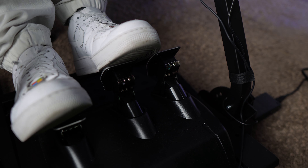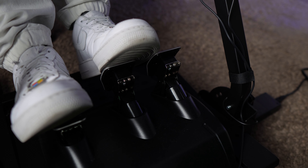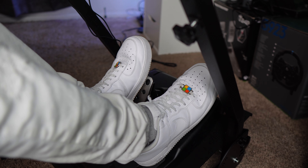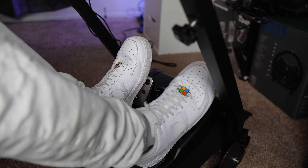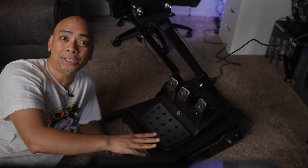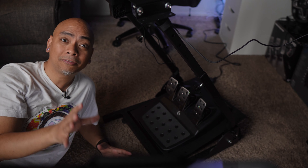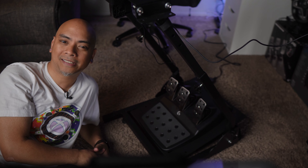The pedals themselves are built with a combination of cold-rolled steel, polyoxymethane — or POM — and stainless steel, which ensures durability and longevity. The brake pedal now features a progressive spring that gets firmer as you depress it, mimicking the feel of a high-end load cell-based setup.